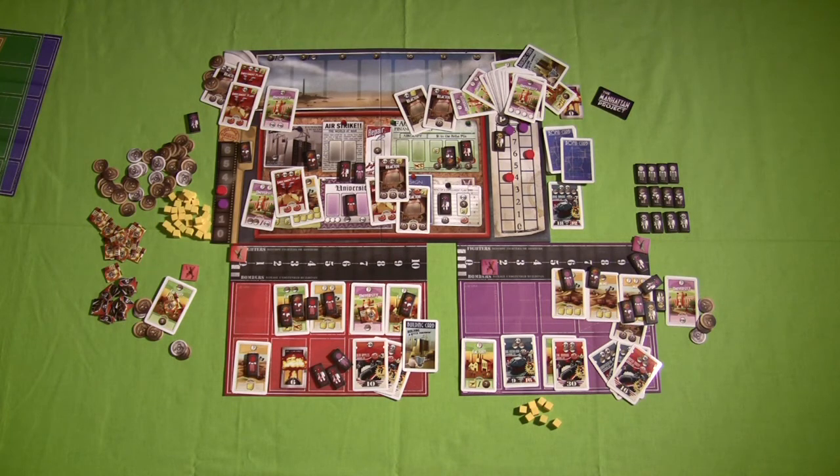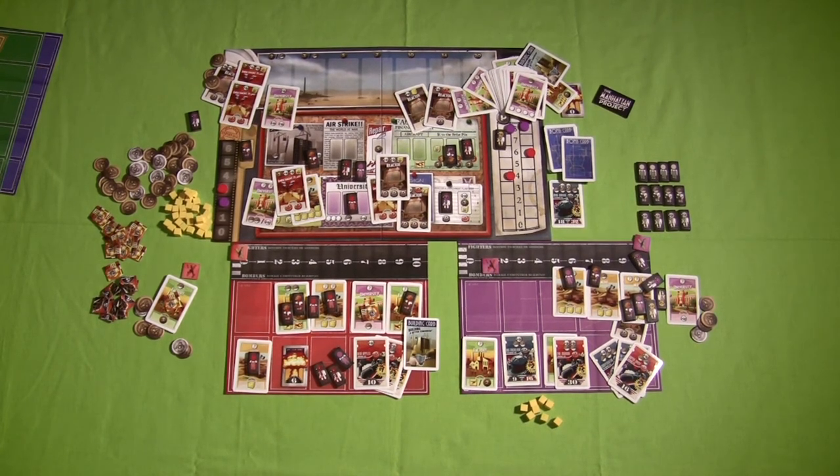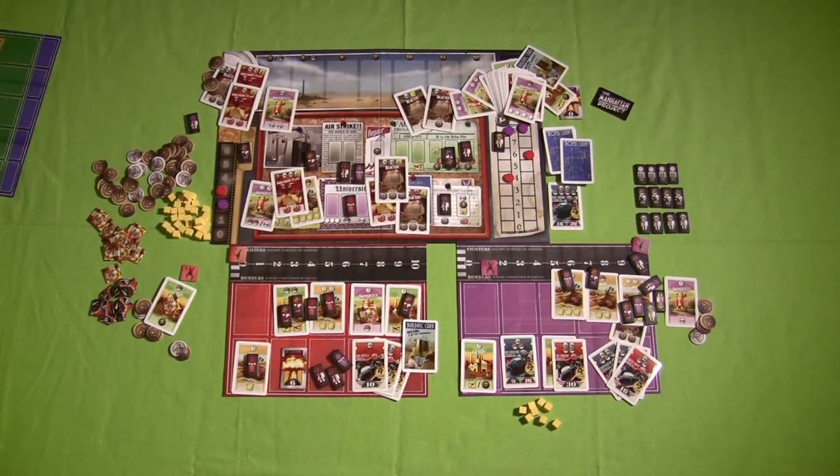This has been another off-the-shelf board game review for the Manhattan Project. Thanks for watching — if you have any questions or comments, please leave them in the YouTube comments below. Also be sure to check out my tutorial video where I show you how to play the game and go through a sample gameplay. Thanks again for watching.